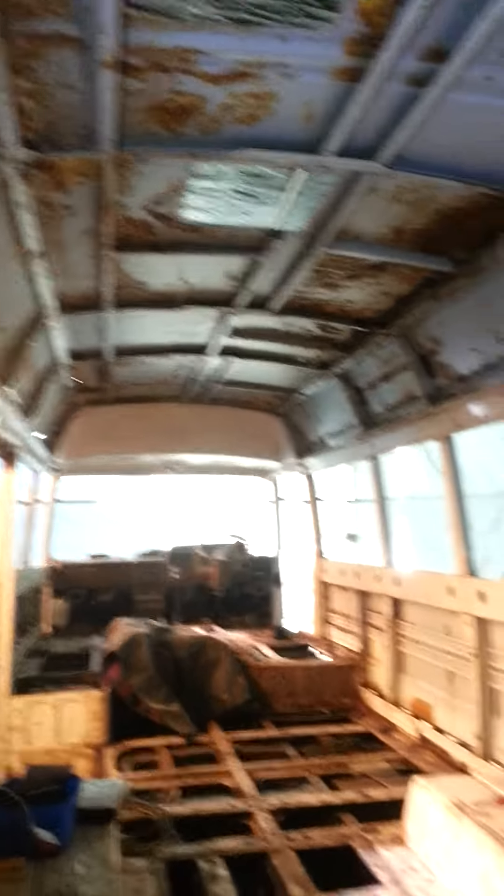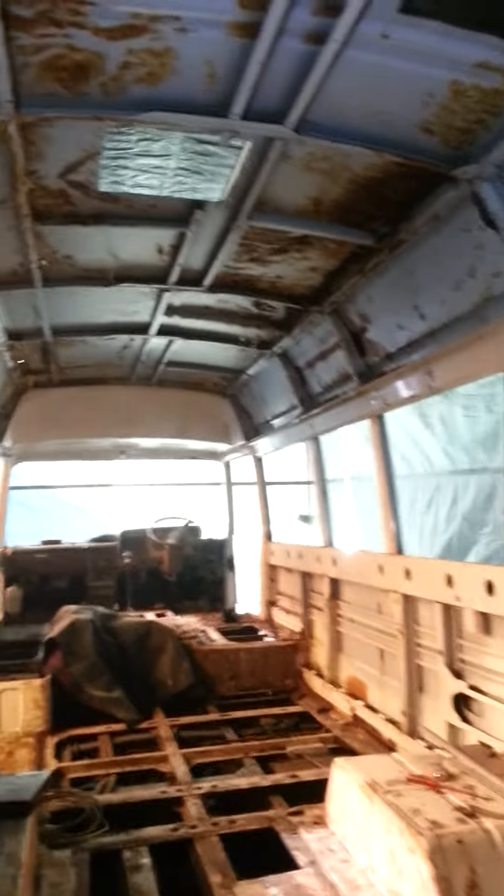Now I haven't done any gasless MIG welding — I've watched it on YouTube and I'm going to give it a go.